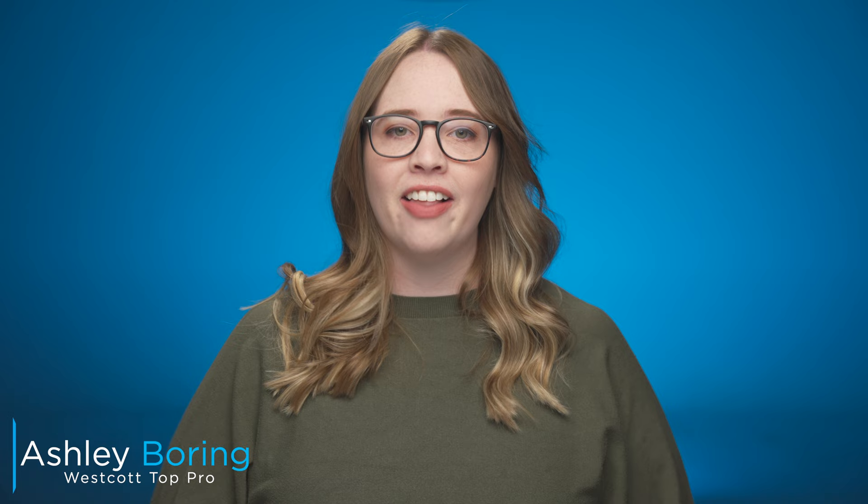Hey, it's Ashley from Westcott, and in this video I'm going to break down a portrait setup where I use a single light and an eye light to create some really beautiful portrait lighting.